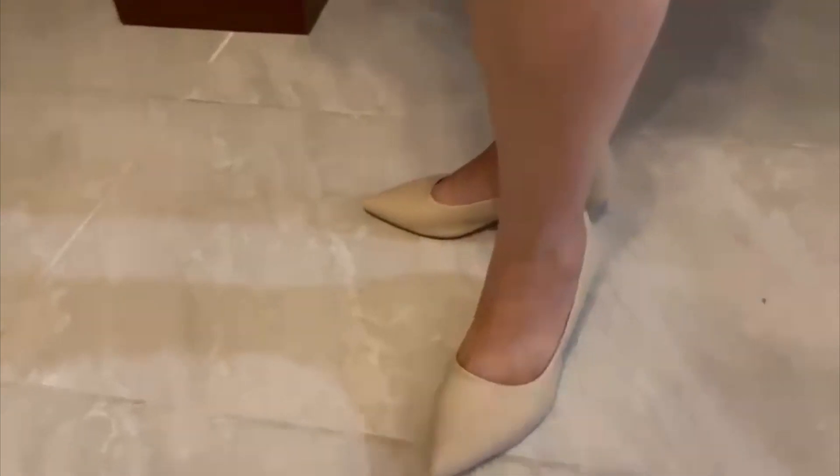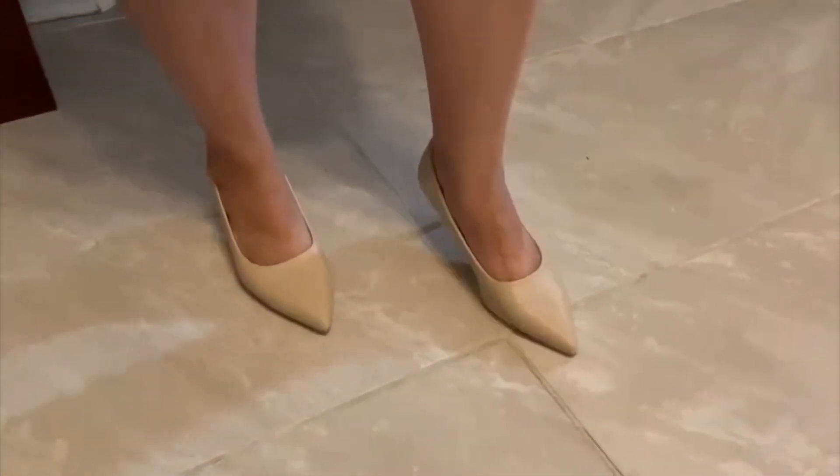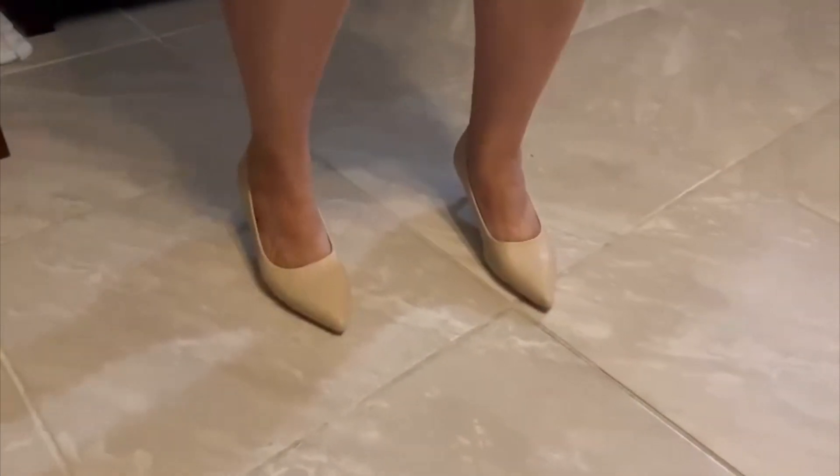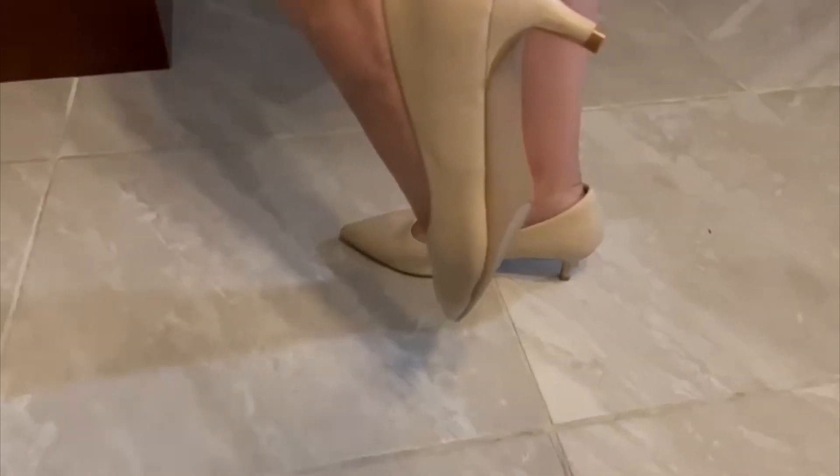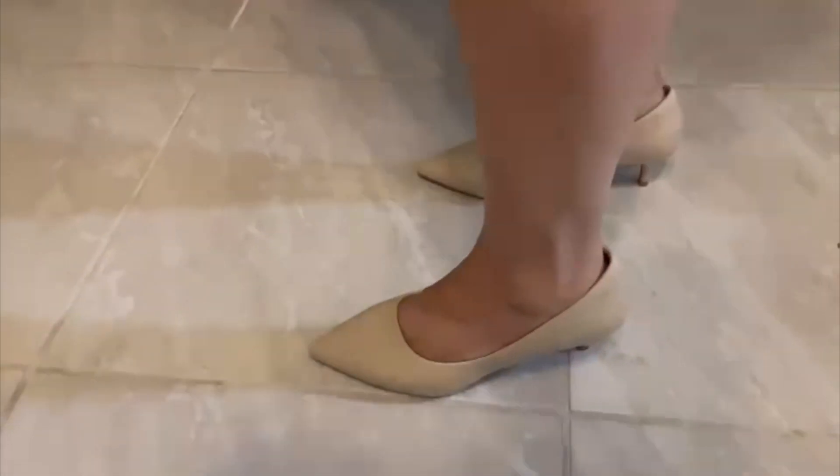For parties, graduation, weddings — these are perfect for you. With these shoes, I guarantee that you won't feel any discomfort or get any blisters at all.